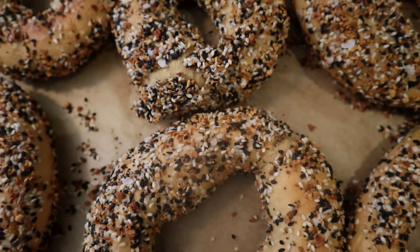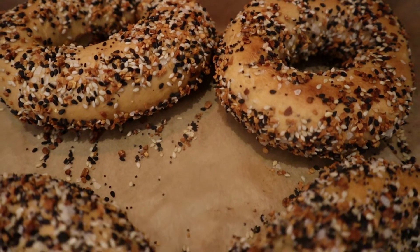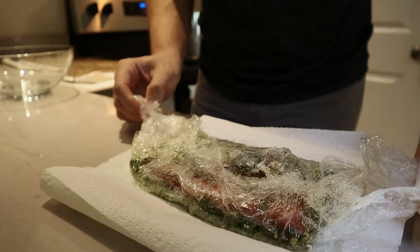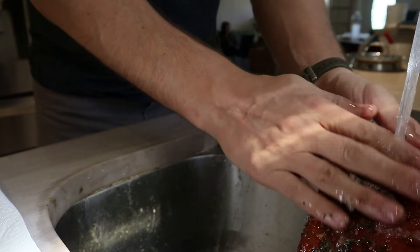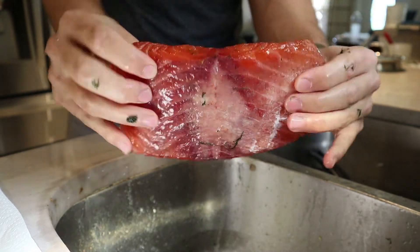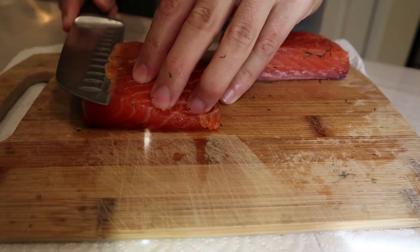Now it's time to take the lox out of the fridge while the bagels are cooling off. We unwrap everything and rinse off all of the cure mixture — the dill, the lemon — you basically just want it down to the salmon. You'll notice the color has changed and it's much drier in texture, very firm on the outside, which is what you want because the salt pulled out all of that moisture. Next up, we're going to cut it into some thin slices.